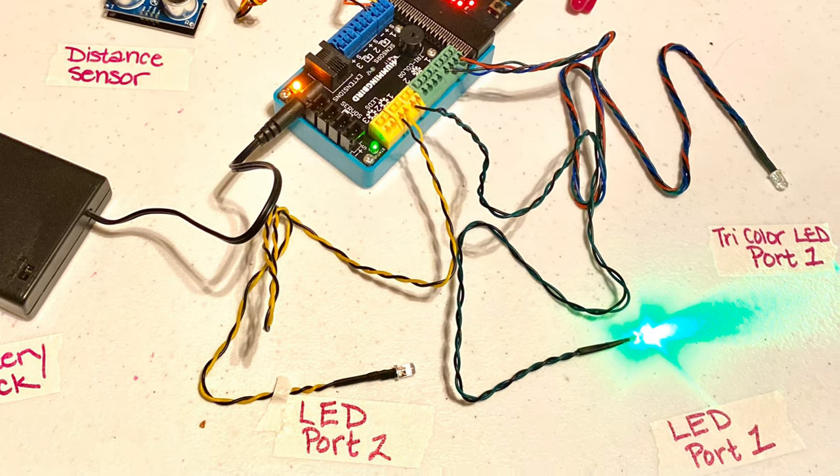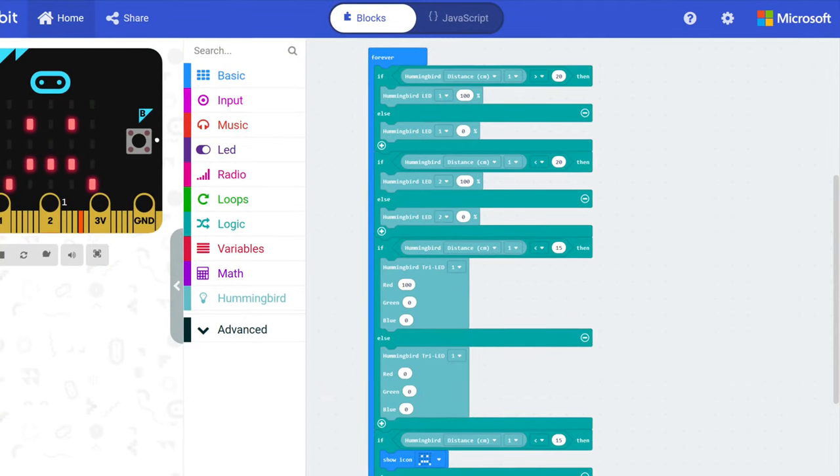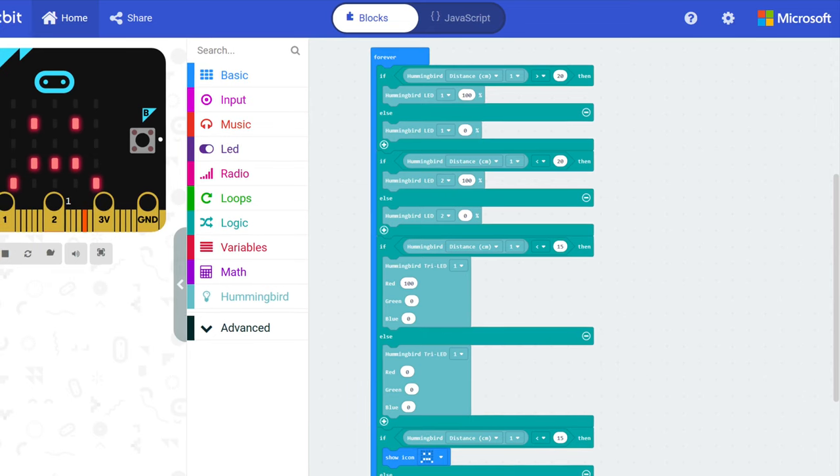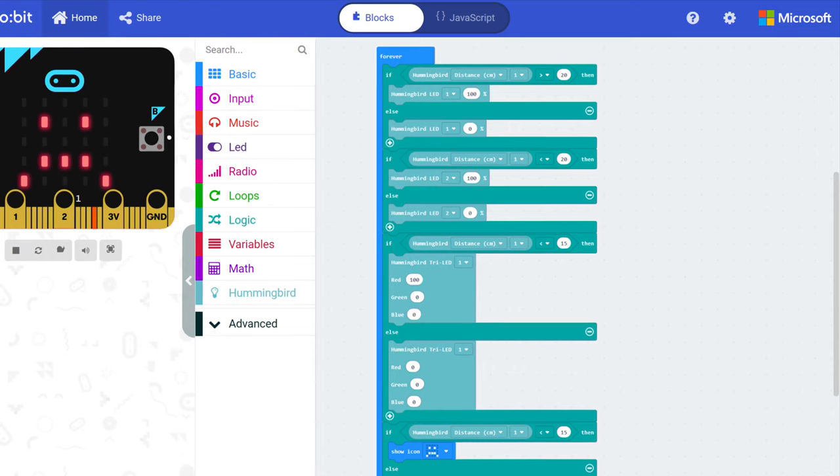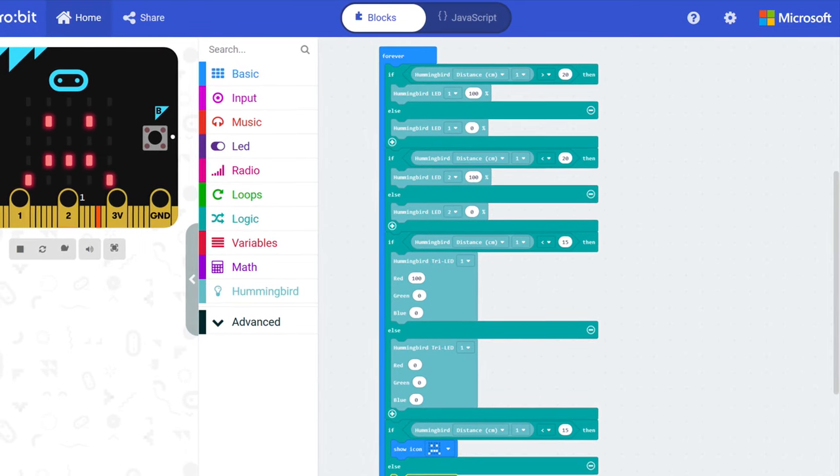For the program I will be using MakeCode, which is a block-based coding platform. With it I can program the robot to sense people within a certain distance and then turn on the lights to show if they are getting too close.